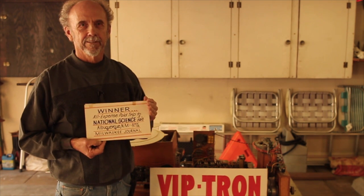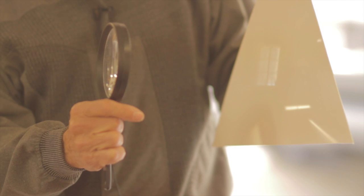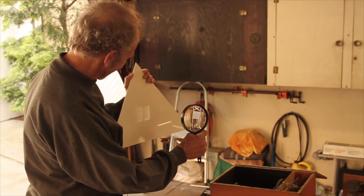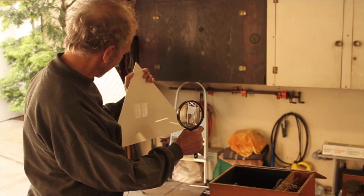As a senior at Marquette, I applied to different companies for a job, and a huge aircraft company in Culver City, California offered me a job — actually a fellowship for graduate school. I accepted that, went to USC, and got a master's in electrical engineering. My entire career was spent at Hughes Aircraft working on similar types of projects.